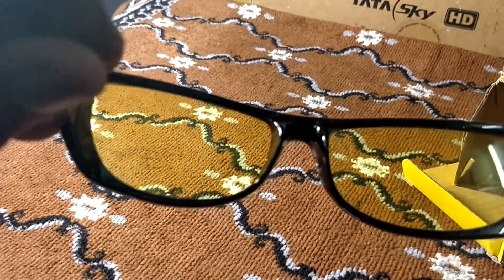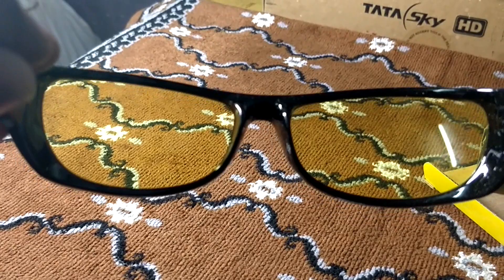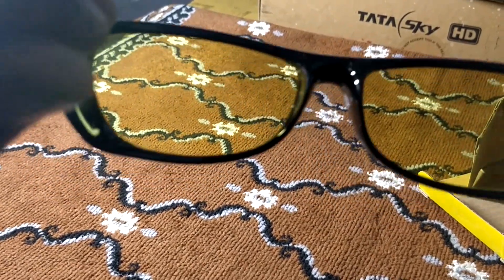If you are wearing a helmet, you can still use these glasses. If your helmet has a visor, you can open the visor and put the glasses on your face, then close the visor over them.